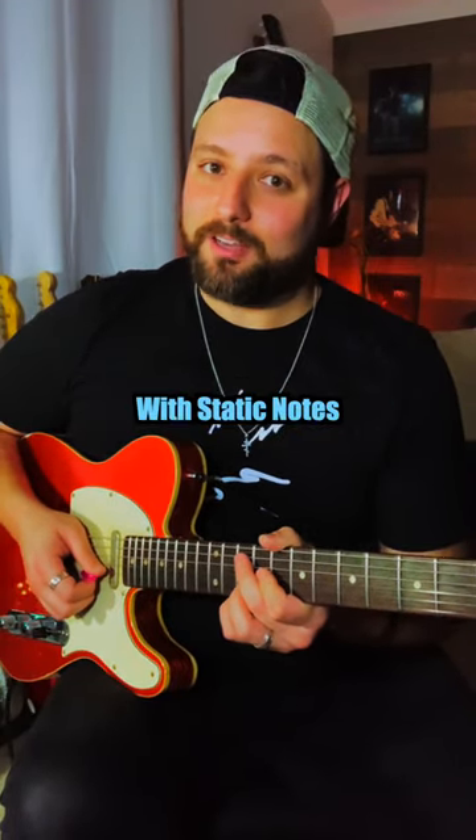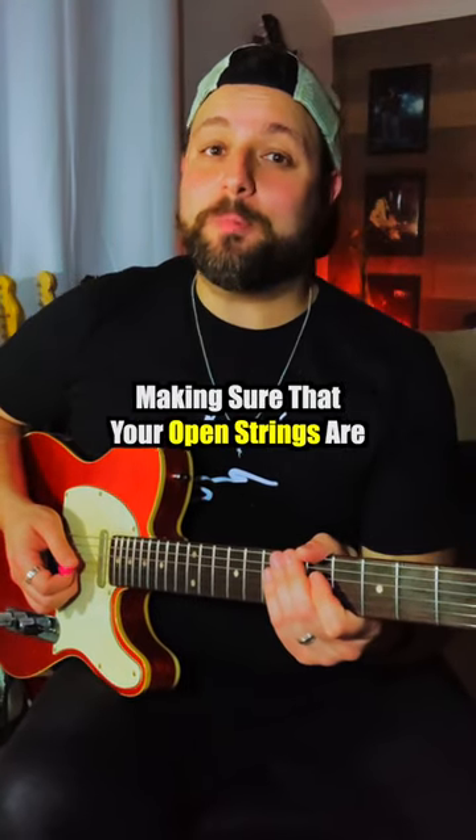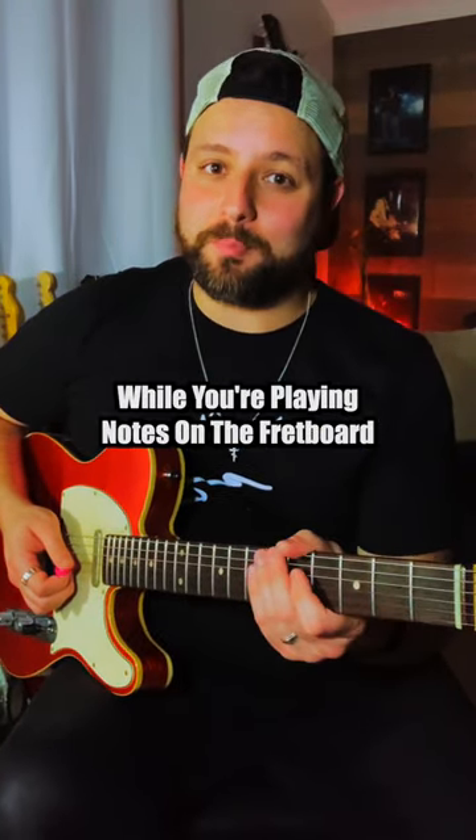Number three is banjo rolling. Number two are cascading open string licks. The difficulty with that technique is making sure that your open strings are ringing out clearly while you're playing notes on the fretboard.